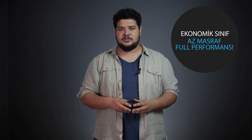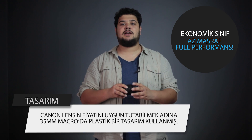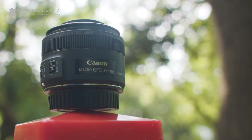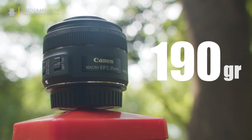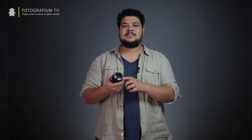35mm makro, Canon'un ekonomik sınıfında bulunan bir objektif. Bu sebeple firma lensin fiyatını ucuz tutabilmek adına plastik bir tasarım kullanmış. Plastik olmasına rağmen gayet sağlam bir hissiyat veren lens 190 gramlık bir ağırlığa sahip. Lensin dış kaplaması plastik olmakla birlikte en çok yıpranan bölümlerden biri olan bayonet kısmı metal bir alaşımla kaplanmış.